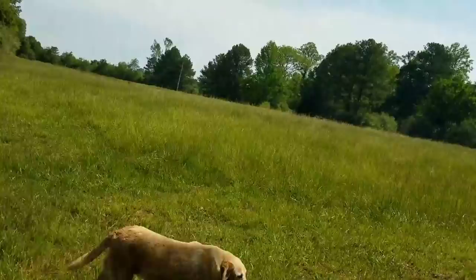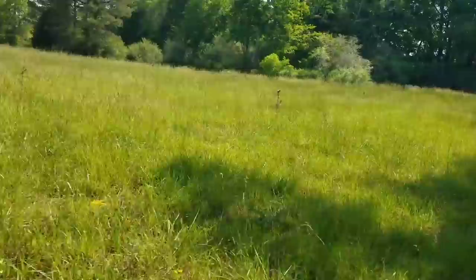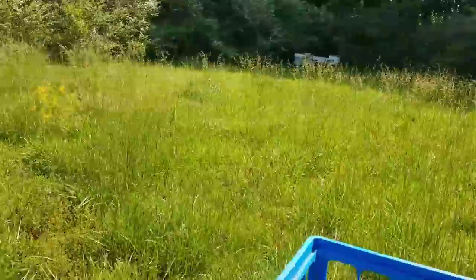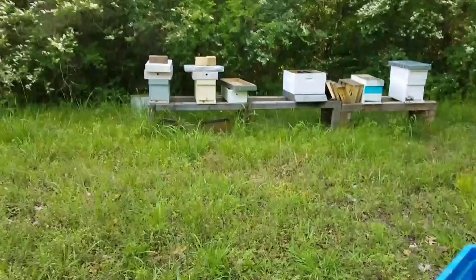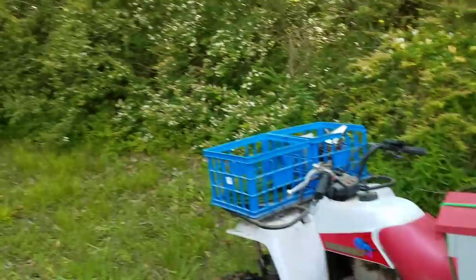Okay, I got past the bumpy part, going through the field. We just got a small group of bees out here on the neighbor's property. We've got a small haul going out today of three - I just have two on the four-wheeler and then I have to go back and get another one from my other yard.